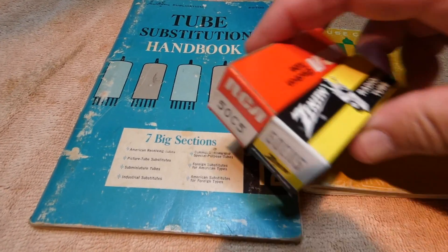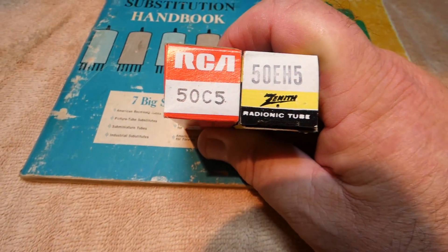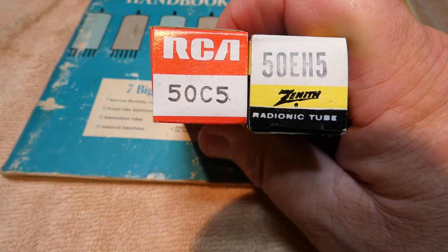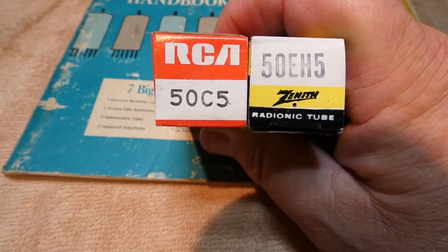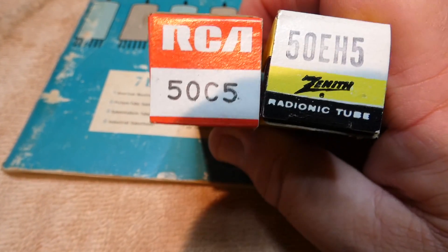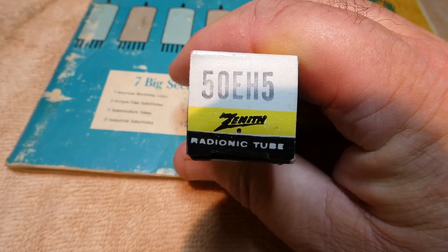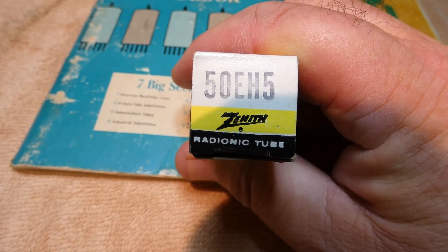There are still a lot of people working on radios, and despite the fact that the 50C5 and 50L6GT are rather common, there's the realization that nobody's making these tubes anymore, and sooner or later we're going to run out. So let's say you need a 50C5 right now, right here, and there's just not one around. You go through your tube caddy, junk drawer, or tube box. You might find a 50EH5, and it'll actually work — but there are a couple of things you have to watch out for.